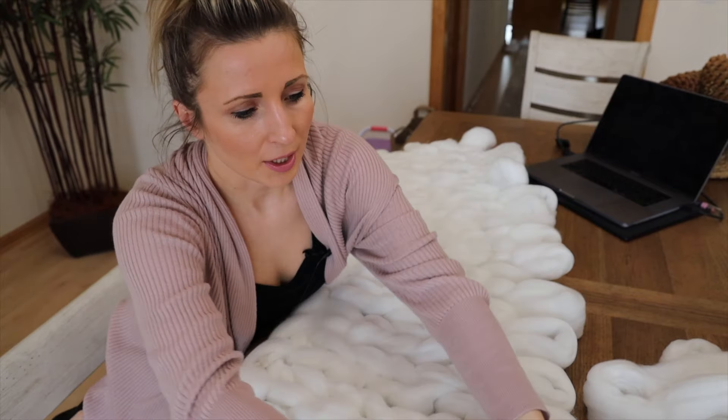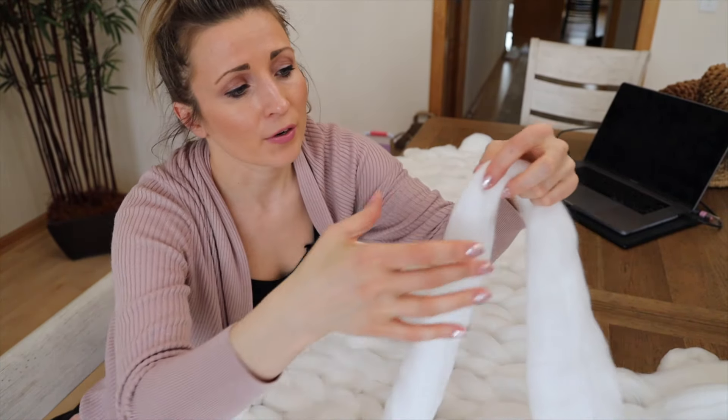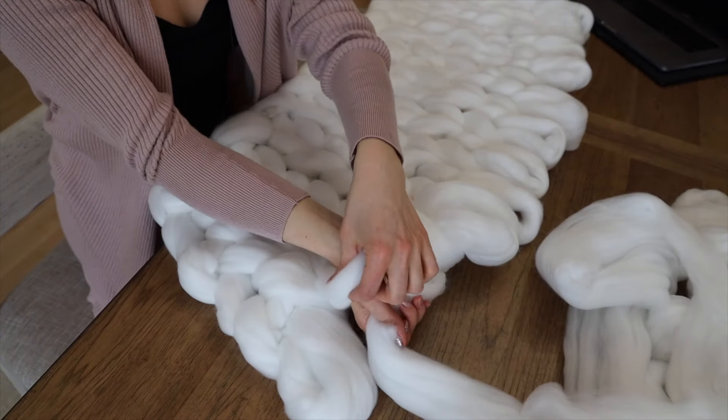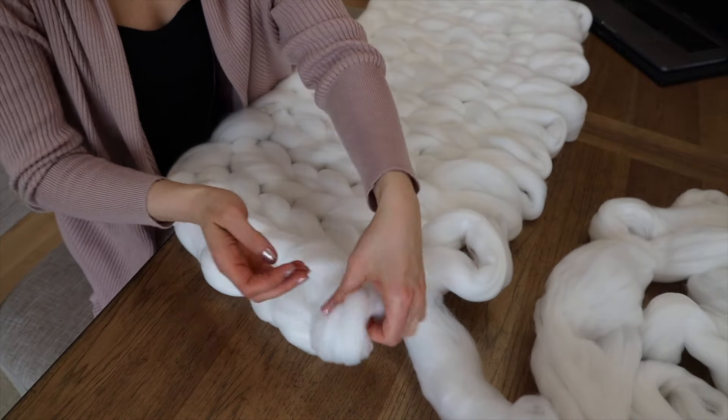I'm going to point out that this yarn is very delicate, so be very, very gentle with it when you're pulling. Just make sure you're really babying it. When you pull it through, don't tug at it.